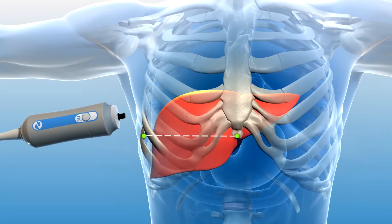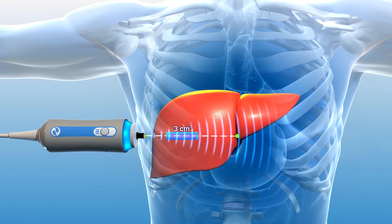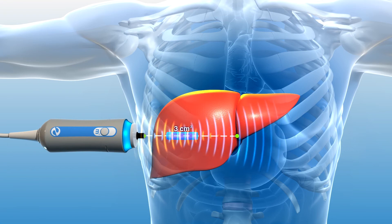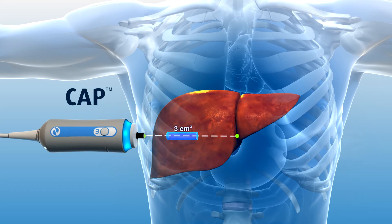In addition to liver stiffness, FibroScan simultaneously calculates ultrasound attenuation rate in the explored three cubic centimeter volume. This assessment, known as controlled attenuation parameter or CAP, is associated with the extent of fat present in liver tissue. As fat builds in the liver, more of the ultrasound signal is absorbed by the fat, thus reducing or attenuating the amount of ultrasound returning to the probe.